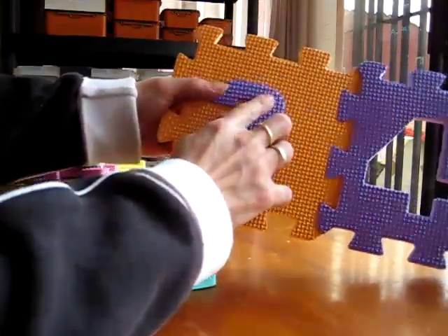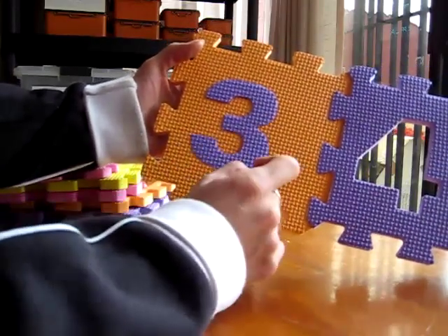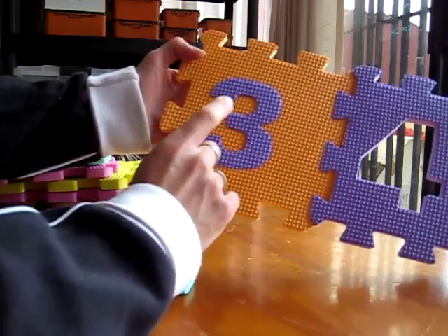As we put them in the right spaces, we have a little rhyme for each number, and we use our fingers to trace over them. For number three: 'Step around a rock, step around the tree — that's how we make the number three.'